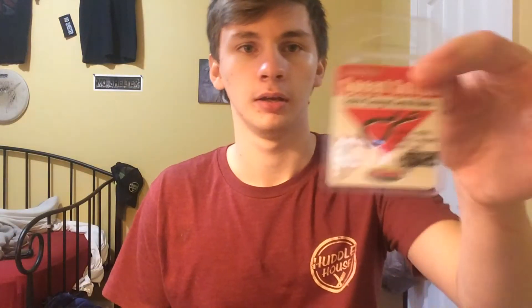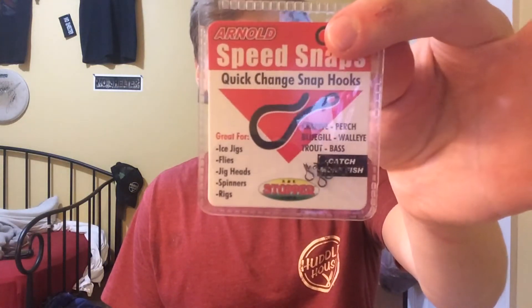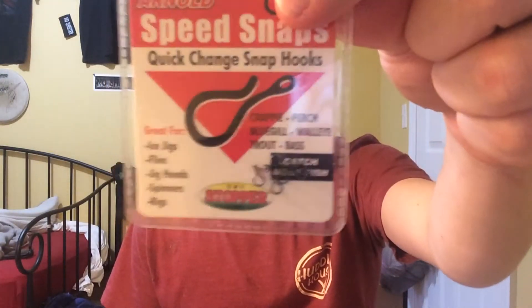We got Speed Snaps by Arnold again — Quick Change Snap Hooks. Basically it's like a swivel with a clip for regular bass fishing, but this is the ice fishing version. So that's pretty cool. I don't know if you guys can see those — we got six of them. That'll be pretty neat to try out.